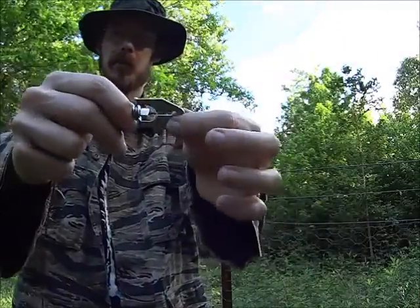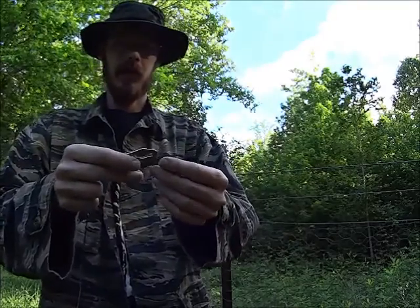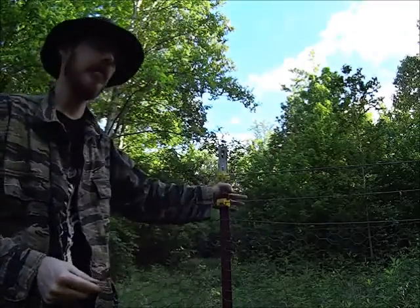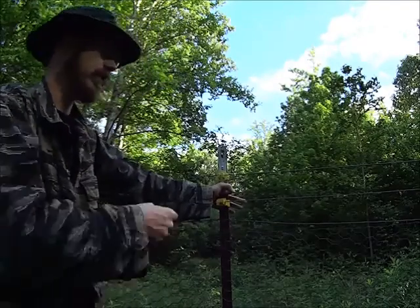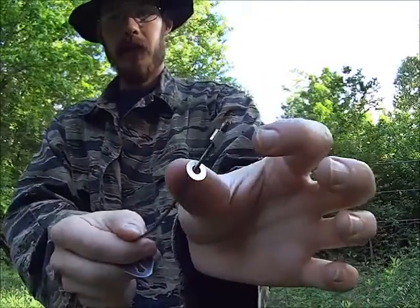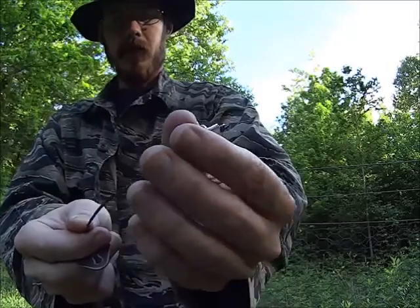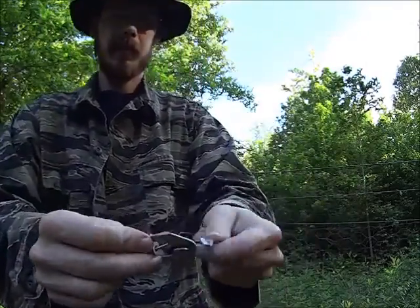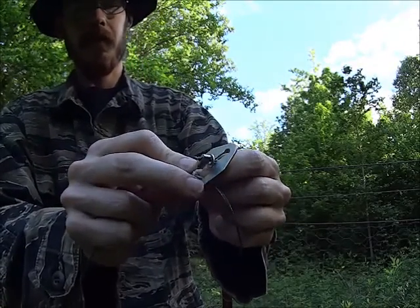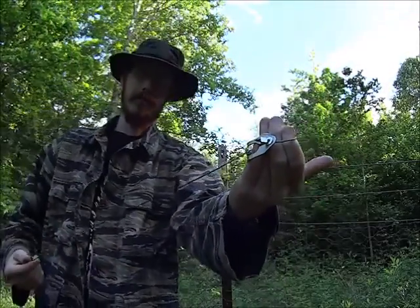A lot of people ask questions about how to use the tree lock slash swivel. These are actually pretty easy to use and there's a couple different ways. One way is to take trapping wire, tie it to the end of the swivel, and the other end attach to what you want to anchor the snare to — in this case, a fence post. There's an easier way: if you pass this wire through here, you've got a crimped end, a wire stop, and then a washer. Take the washer and wire stop, pass it around the tree or fence post, pass it back through the larger end of the tree lock, get it up in the notch, pull it all the way to the end, and just tighten it down. That'll lock it in place.